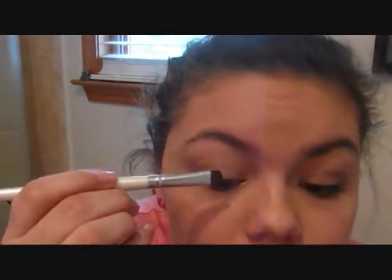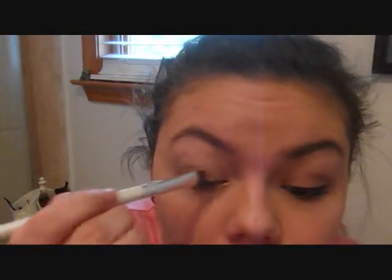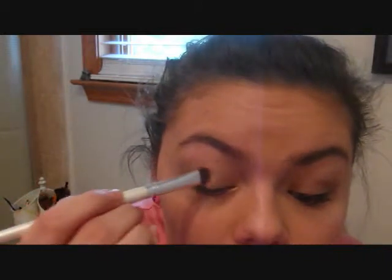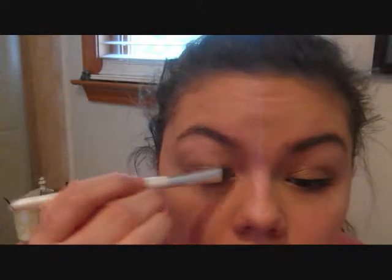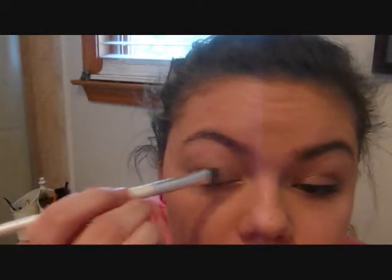Next, I'm going to be taking this mocha color here, the biggest one, and I'm going to be applying this all over the lid, right on top of the primer. This look is actually going to be quite a natural one because this palette is pretty natural, and I really love using natural palettes like this.